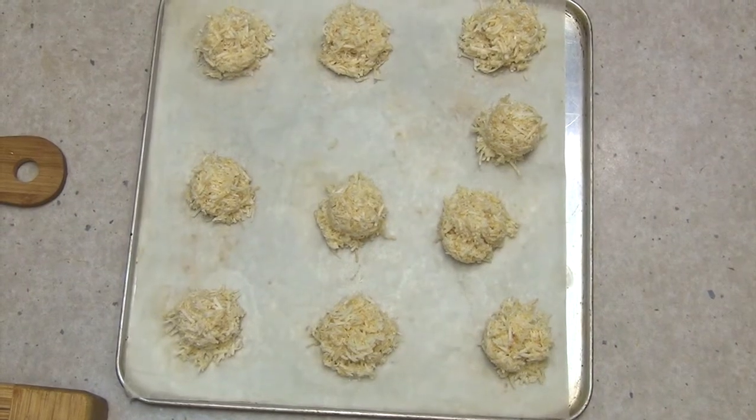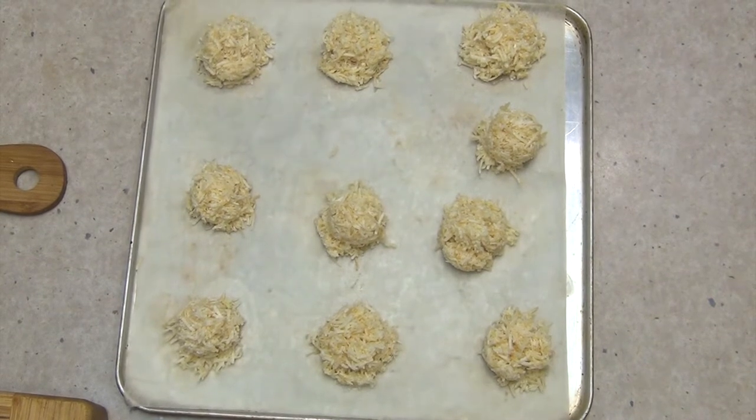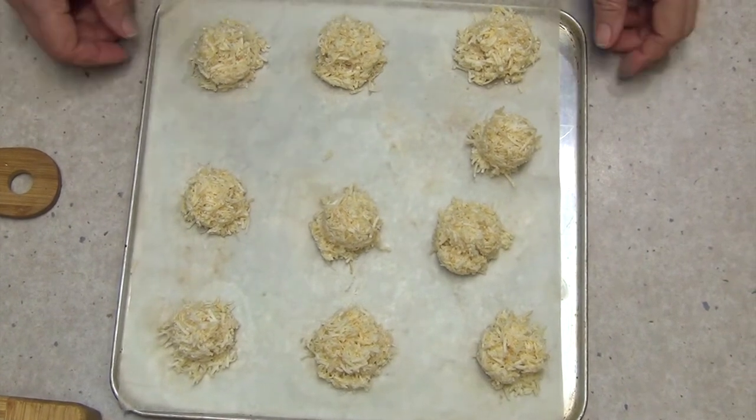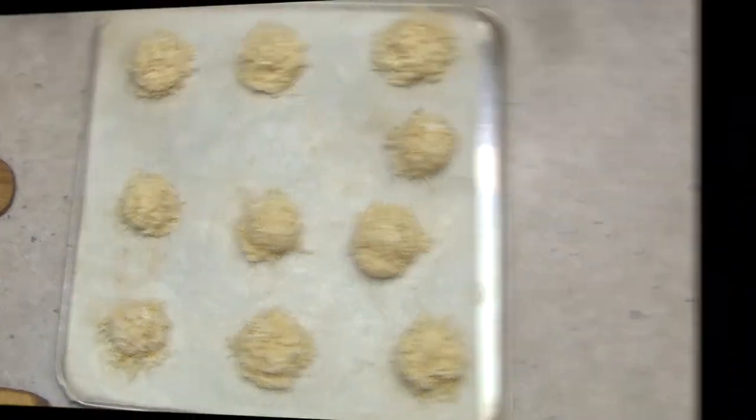Okay, here we go — ten little coconut macaroons ready for the oven. I'm going to cook them for 15 to 16 minutes until they're nice and toasty. They're not going to win any beauty competitions, but they are going to make up for that in taste.